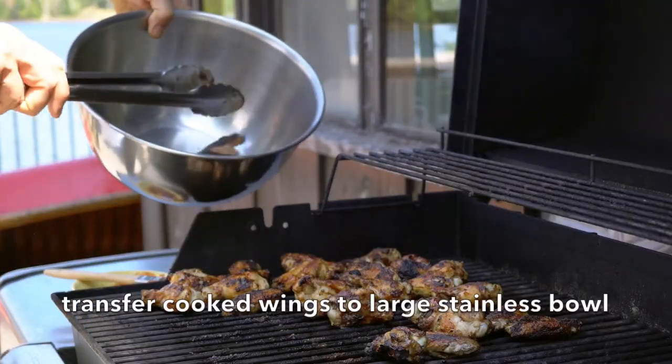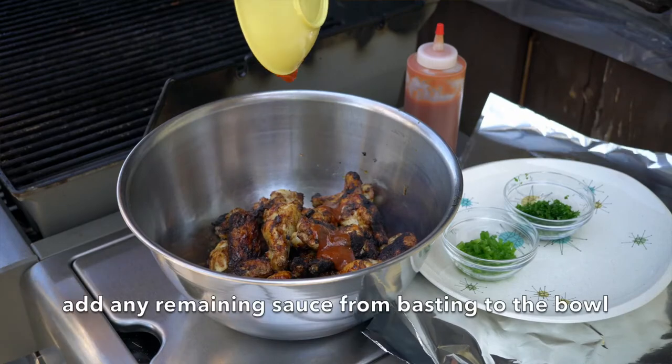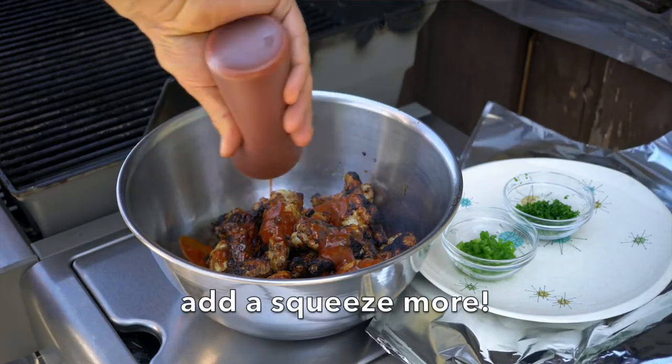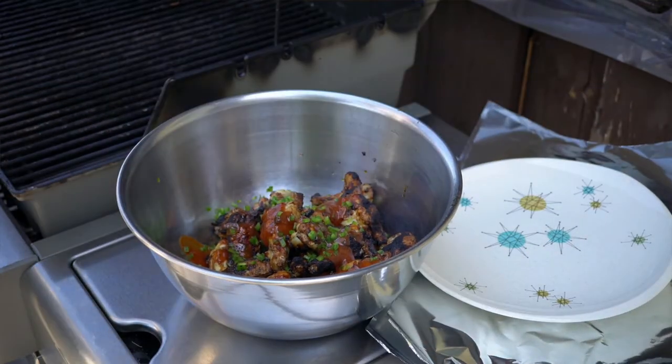When they're done, transfer all the wings into a large stainless bowl and place the bowl to the side of the barbecue. Add any leftover sauce from the bowl, then a squeeze from your squeezy bottle of barbecue sauce. Throw on the jalapeño peppers and toss on the chopped parsley.